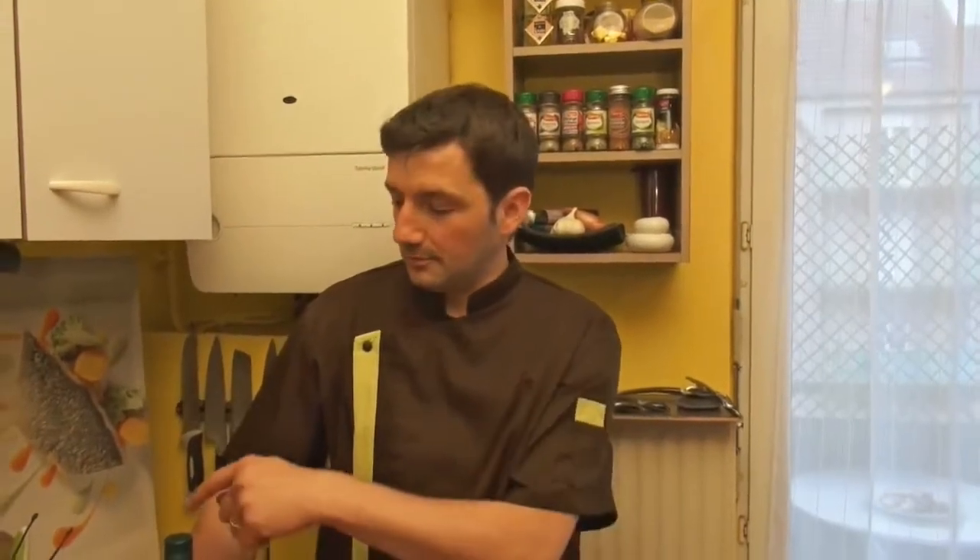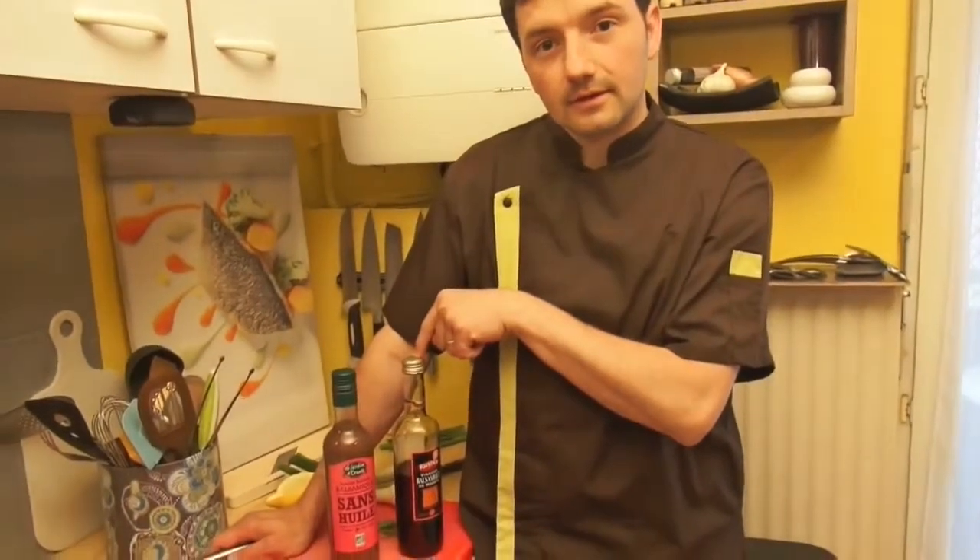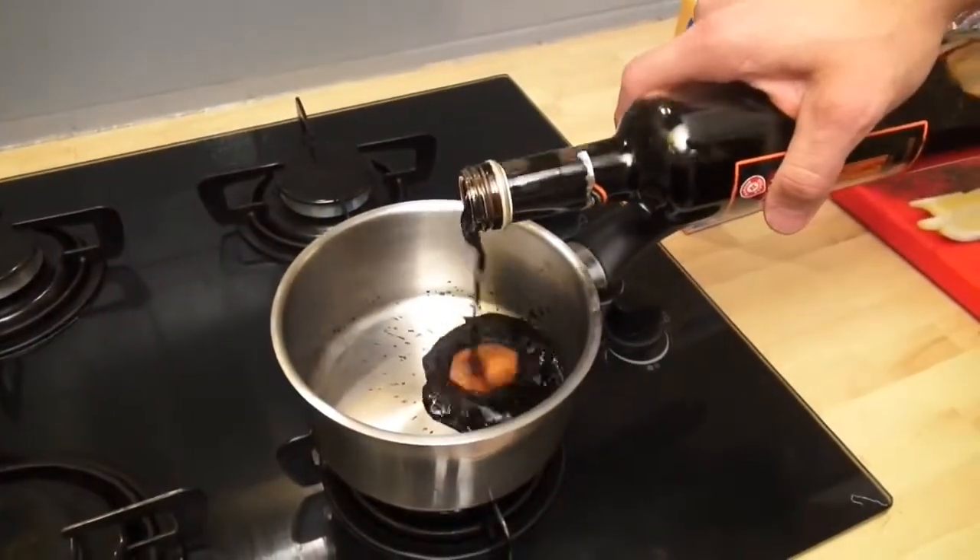For your starter, you have a choice: you can buy your balsamic dressing or you can make it yourself. And I'll show you how to make a nice balsamic dressing.